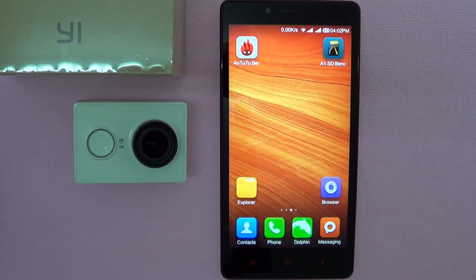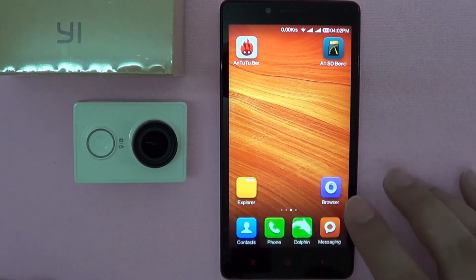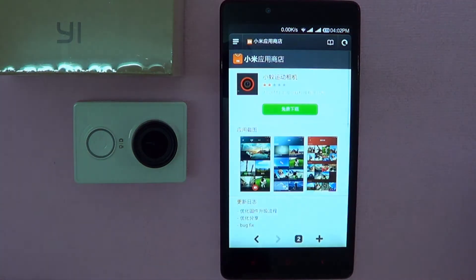Today, I'm going to perform another update and demonstrate how easy it can be. If you have just received your camera and this is the first time you're updating the firmware, no worries — the steps are the same. Firstly, you need to have the Yi Action camera app installed on your mobile phone.